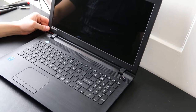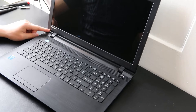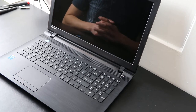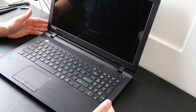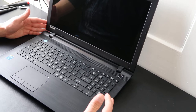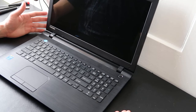Hey guys, bringing you another do-it-yourself computer video today, working on a Toshiba Satellite. I'm going to show you how to swap out your hard drive and your RAM. Usually you can access them the same way. This is a good video if you found out one of them is bad, or if you want to upgrade your hard drive or RAM.